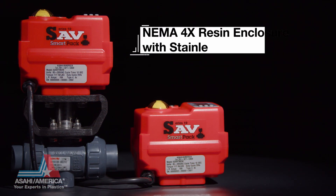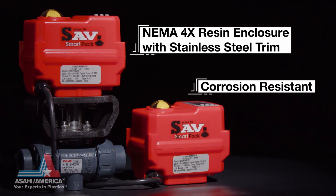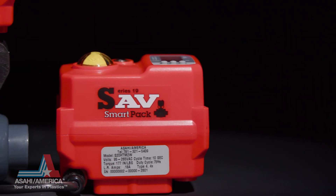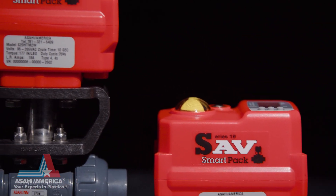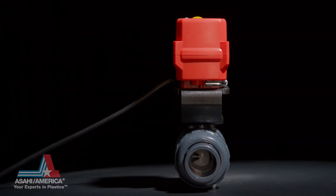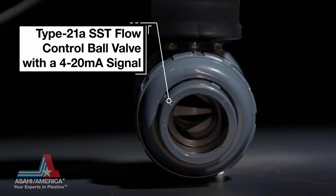The NEMA 4X engineered resin enclosure with stainless steel trim is corrosion resistant and protects the Series 19's reversing brushless DC motor and permanently lubricated steel gear train. The Series 19 is a multi-voltage unit with a 75% duty cycle for more frequent cycling of the valve.